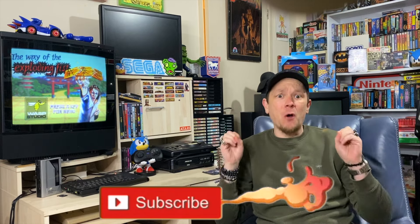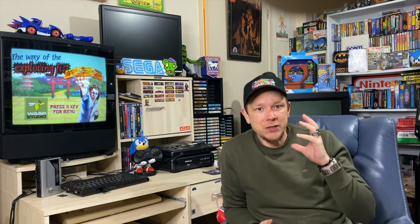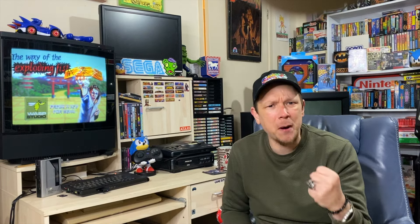Greetings YouTube, SegaZombie here and welcome back guys to a new video. Yes, this is my first video of 2024 - it's been a few weeks, it really has, but it's been a mental end of the year. I'm hoping to do a channel update video real soon. I have so many videos I want to do, it's just having the time, but I really want to start the new year with a Spectrum spectacular.